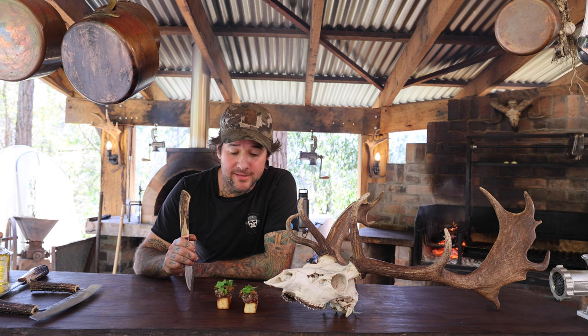Hi, my name is John Rally from Bush River Kitchen. I'm a chef, a hunter, and an outdoorsman. I've been a chef for the last 20 years and I've been hunting for about the same. Since I started cooking I've been hunting and fishing, and I wouldn't do it any other way.